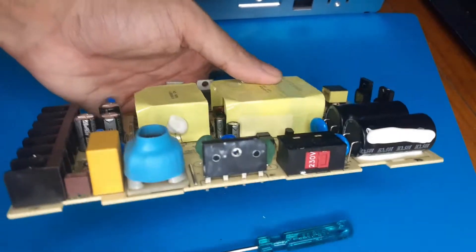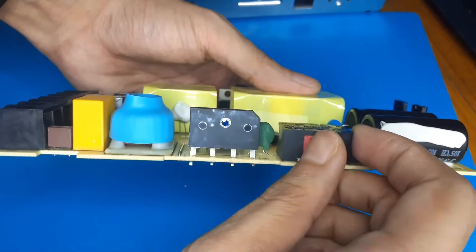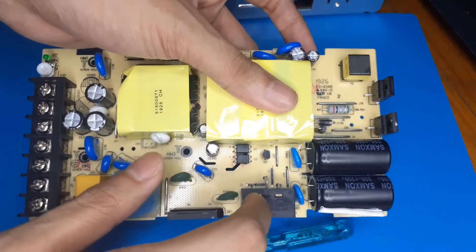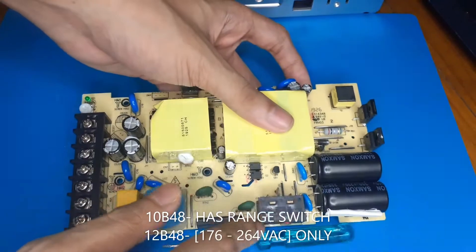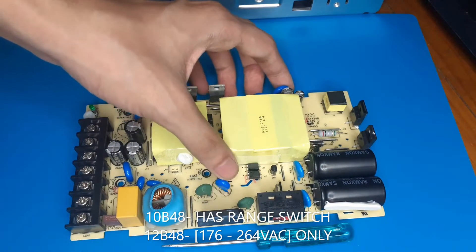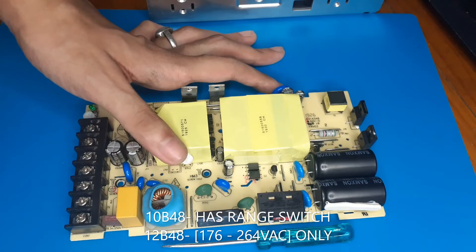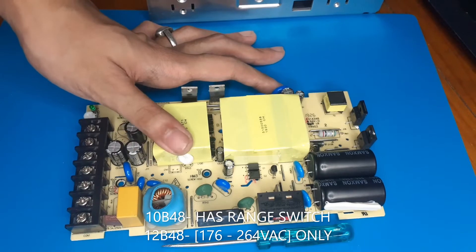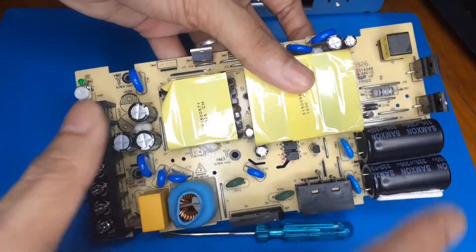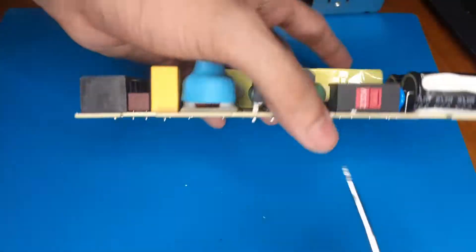One thing to note is that this particular model has a voltage selector switch - you have to set it to 230 or 115 volts, so you can't accidentally blow up your PSU. The model I have is the LM210B48 which has a selectable input range. There's another model called the LM212B48 which has a dedicated AC input range of 176 to 264 volts AC only, so you can get this without the switch - just make sure it's set to the right position if you do get the switchable version.